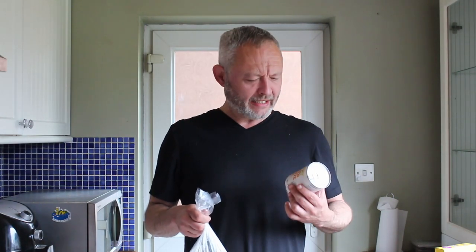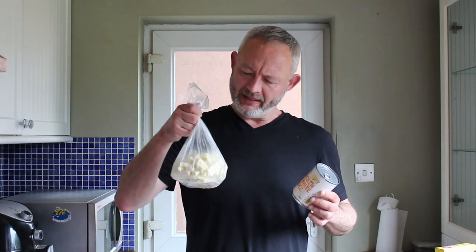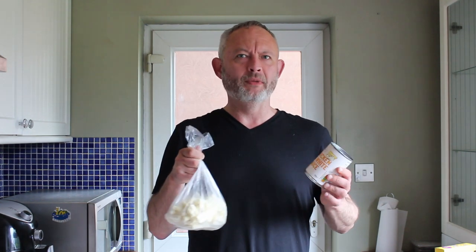Today I'm going to try something I've never done before in my life, and that is take a can of Savers chicken in white sauce, top it with leftover Iceland frozen mash, and make a poultryman pie.